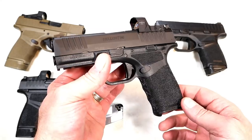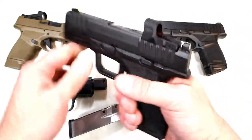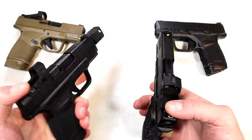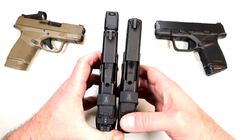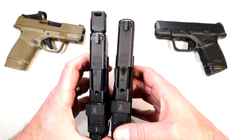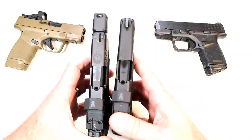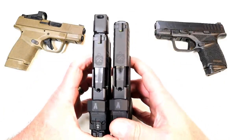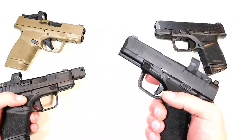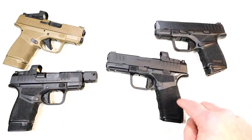I have to believe it's probably going to sell for that initially and then may drop over time. If we do a slide comparison with the RDP on the left — that compensator sticks out a bit, 3.8 inch barrel versus 3.7 inch barrel — but that compensator makes the slide length look quite a bit larger. I love the Hellcat line; I am super thrilled that they came out with this. I think they did a great job.